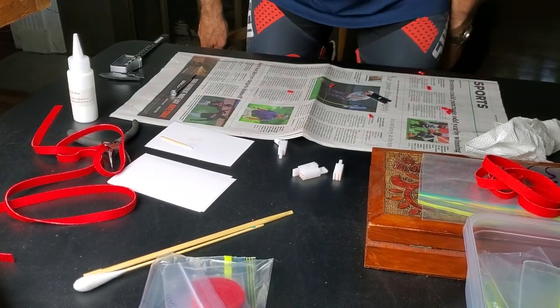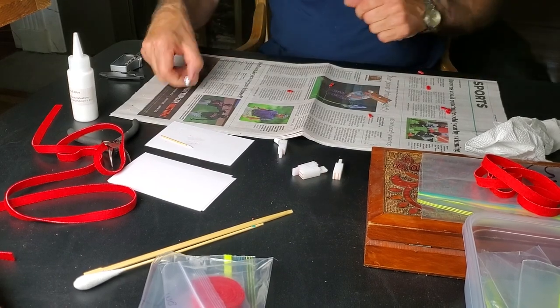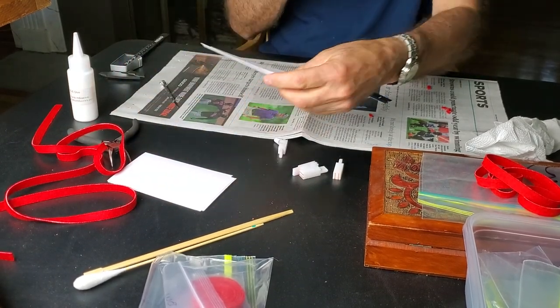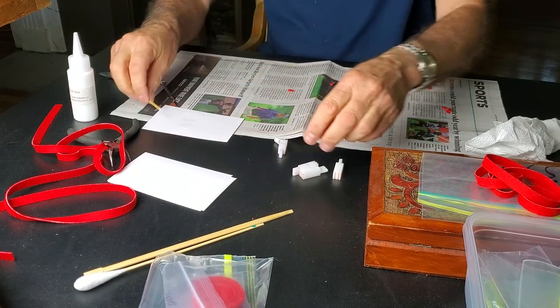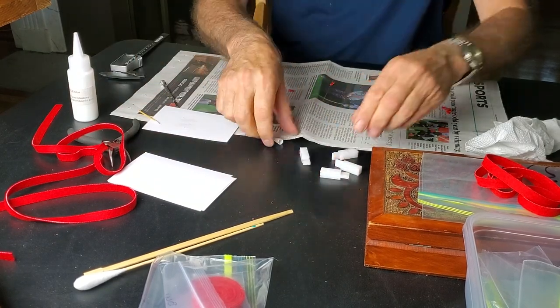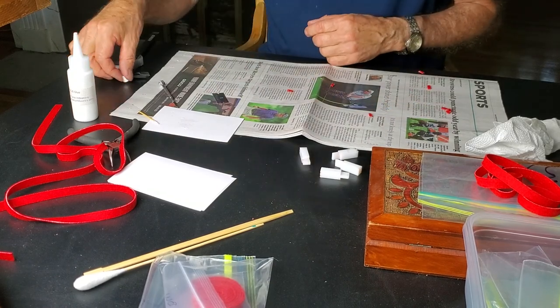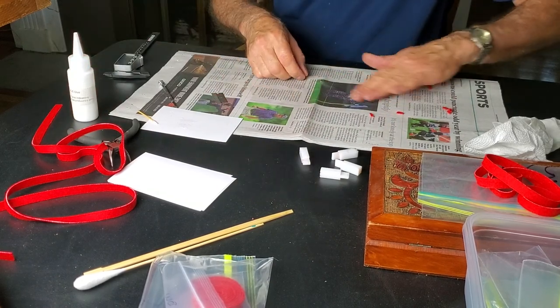Felting key sticks tools: tiny screwdriver, toothpick, paper, jacks, and a very sharp American-made industrial eraser blade.